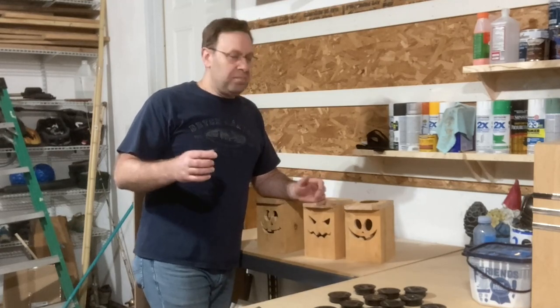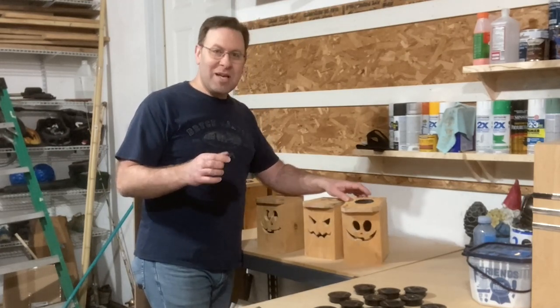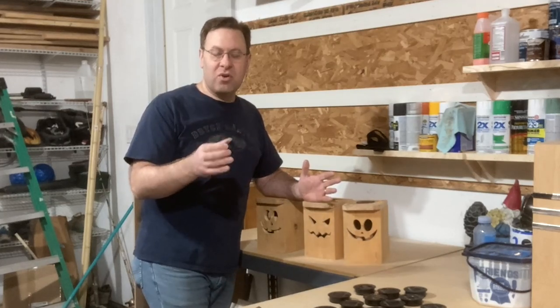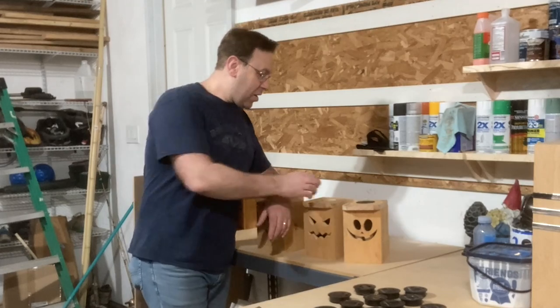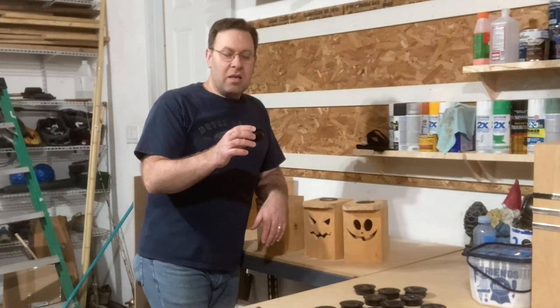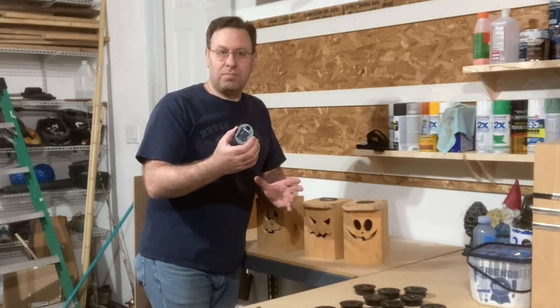One of the things I designed into this was a hole in the top to add these LED solar-powered lights. These are the yard lights you can buy off Amazon. I bought these, tried them out, and they worked fantastic. They have an on-off switch and they charge during the day, and then as soon as it gets dark, it turns on as long as you have the on-switch turned on.